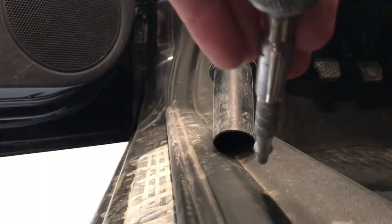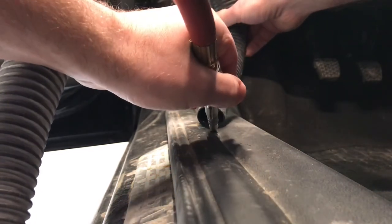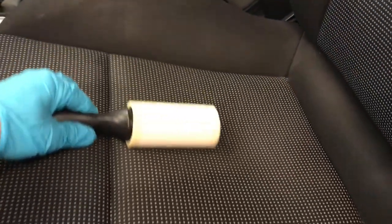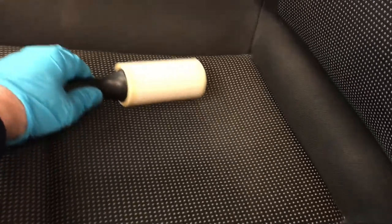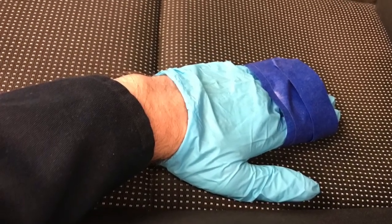As we move to the interior, we'll start vacuuming. One good tip is to use a blower to blow into the vacuum to help release some debris. Be careful not to use high pressure and do not blow any fabric or upholstery. Some things can be very stubborn to remove from fabric, in which case a roller or simply masking tape wrapped around your hand can do a great job at removing hair and other debris. Alternatively, if you want a really good stick, you can use duct tape for this process.